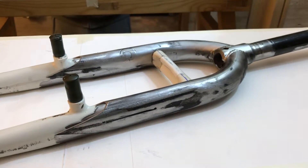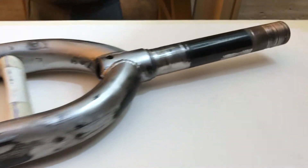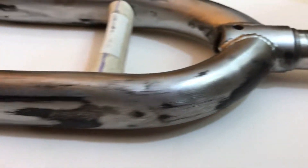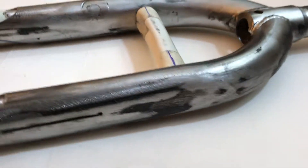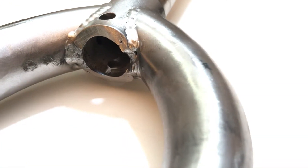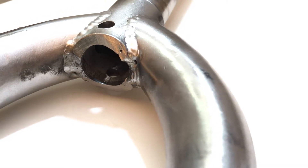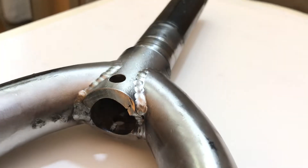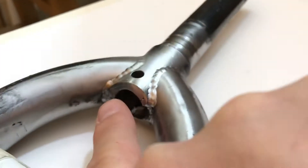An update on my super long fork — this is me getting closer to being ready to weld it all up. I will do a mixture of welding and brazing. I will add some welding to the areas where the original fork was welded rather chunkily, so we're going to add some material here so I can clean this up a little bit. This area is fine.